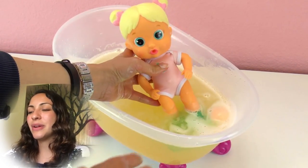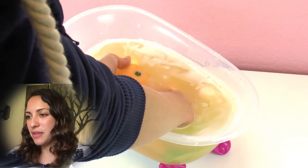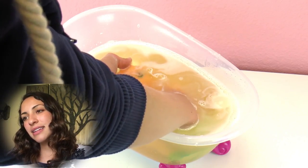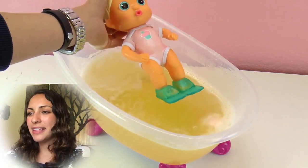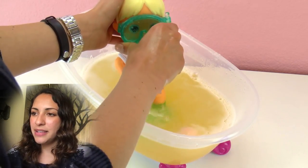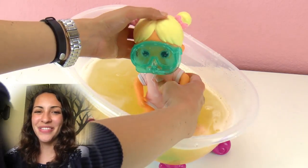We need to press down on her stomach and put her underwater so that it works. I want to try it with the mask now, so let's just fill her up with water. Then let's put on her mask. So now if she's wearing her mask and we press her stomach, then the water comes out of the snorkel. That's super cool!